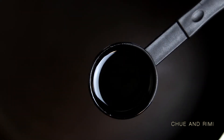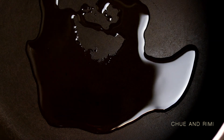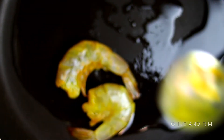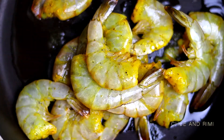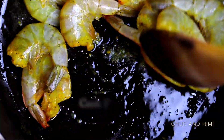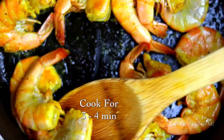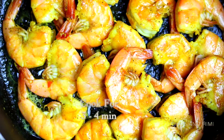Now let's start the cooking process. We're going to start off by adding two tablespoons of cooking oil to the pan. Once the oil is hot, which should only take about a minute or so, we're going to add the marinated shrimp to the pan. We're going to lightly fry the shrimp on both sides and then take it out and set it aside. This should only take about three to four minutes.